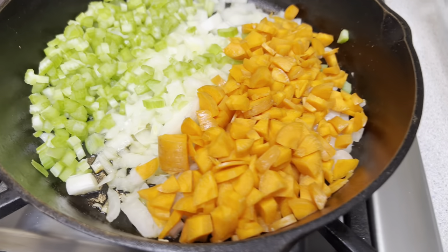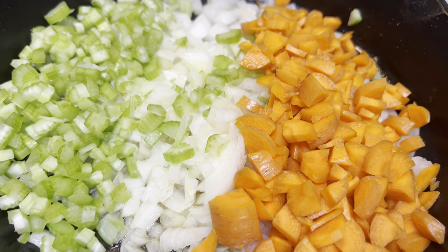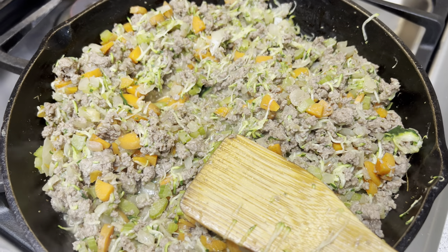I started out with a mirepoix — basically diced up carrots, onions, and celery. To that I added my ground beef. I also shredded up some zucchini real fine and added that to my sauce mix.